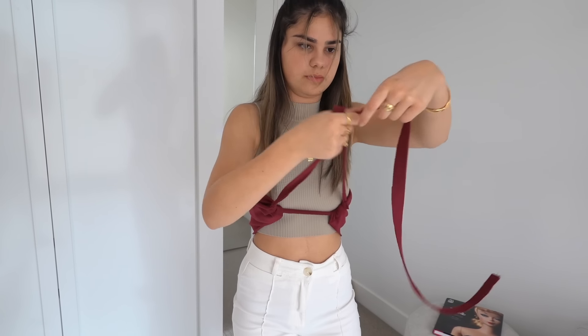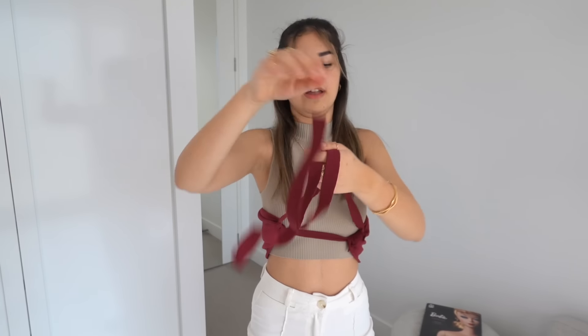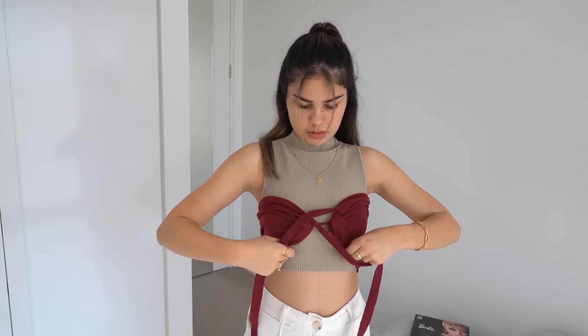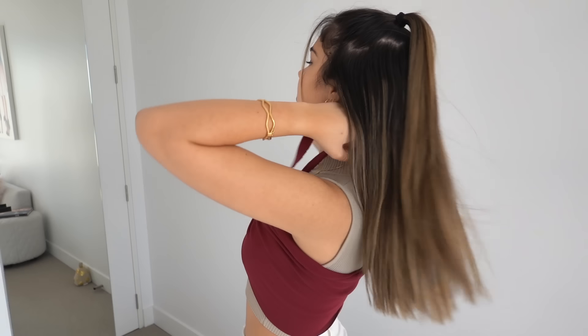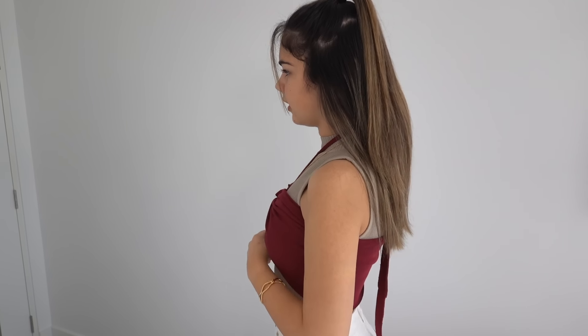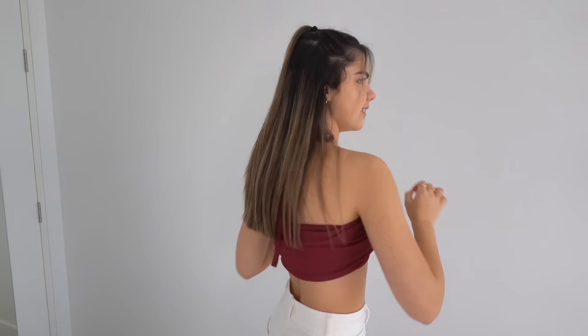I'm just going to take those two pieces and get them even. Then I cross them here and I probably need to tighten it a little bit. It's actually not looking too bad — and then I've just got to tie it up around the back. I think I'll take off this top and see how it looks. Okay guys, this top looks super duper cute — I think it looks really nice!